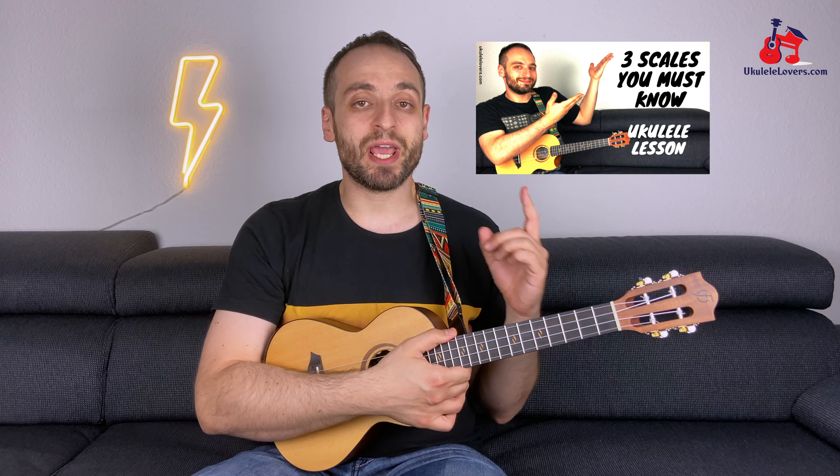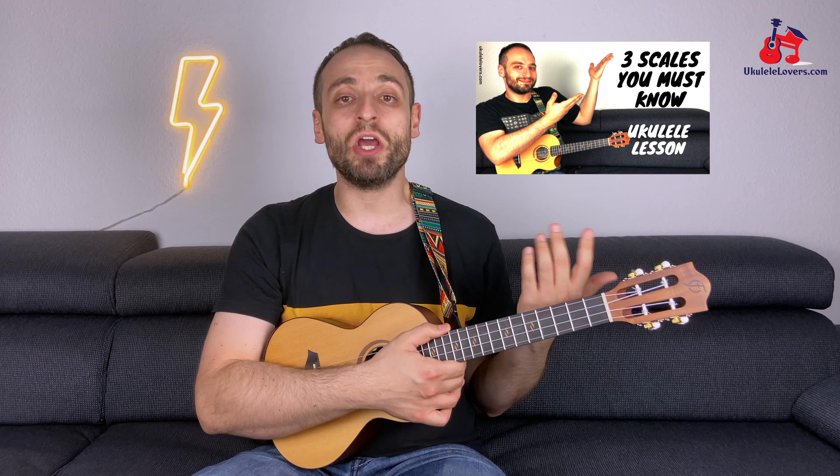Before we finish, I just want to say something about the guitar solo. The solo in the song is really amazing and it's based on the C-sharp minor pentatonic. If you're not familiar with this scale, check out this video, and let me know in the comments if you would like a tutorial for the solo — it's actually not that difficult.